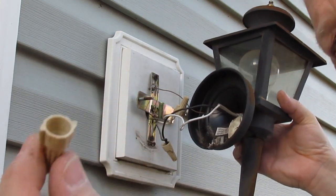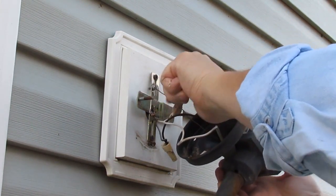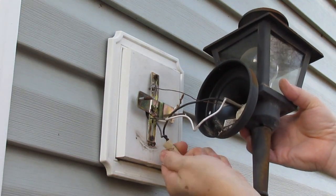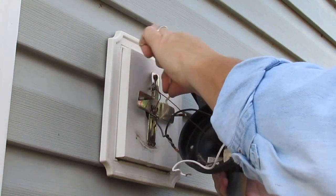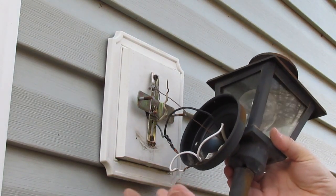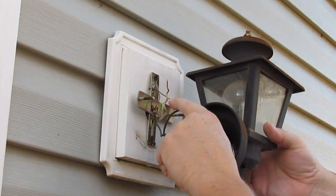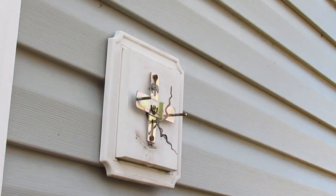Some people will reuse these wire nuts. I would not recommend it. I would use new ones because what happens to them, particularly in an exterior light, is the plastic gets kind of old and brittle. Now we know that we have gotten the power off of this circuit. The final check you can make when working on a circuit like this is if you have a multimeter — before you disconnect anything — check your wires, your AC wiring, your white and black wire, check for any voltage on there. So that fixture's off and now I've got my wiring.